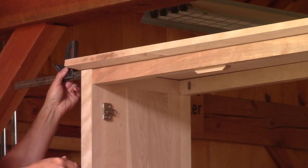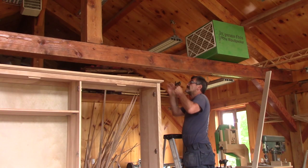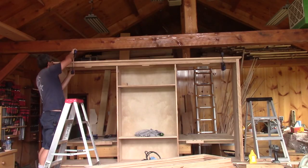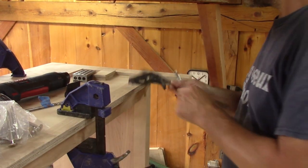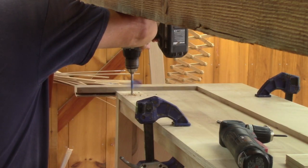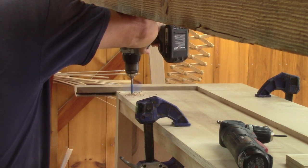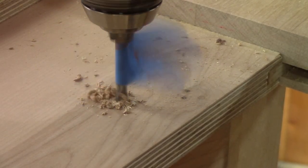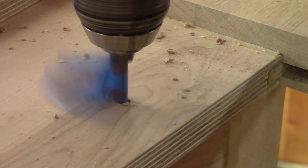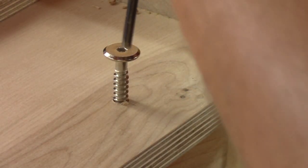The top was done a long time ago, but now I need to fix it in place. I begin by making sure it's centered. When I'm satisfied, I clamp it in place. Then I can mark where to drill the assembly screws and drill them. Like all the other assembly screw holes, I begin with a bigger hole the size of the screw, followed by a smaller pilot hole. Then I can screw them in place.